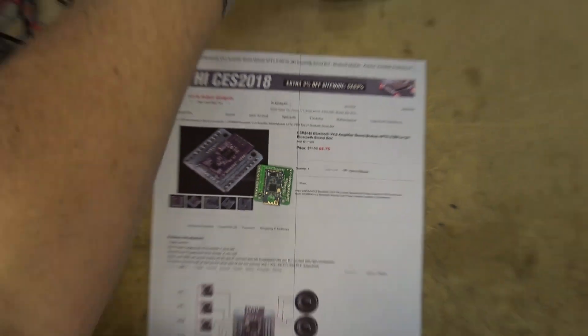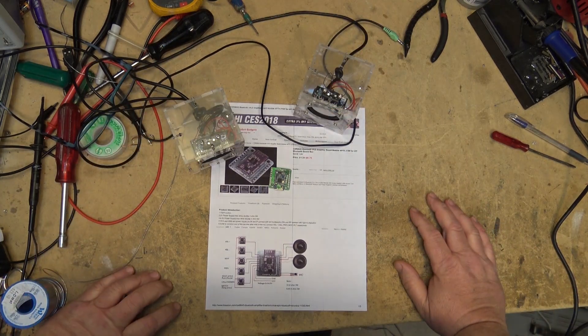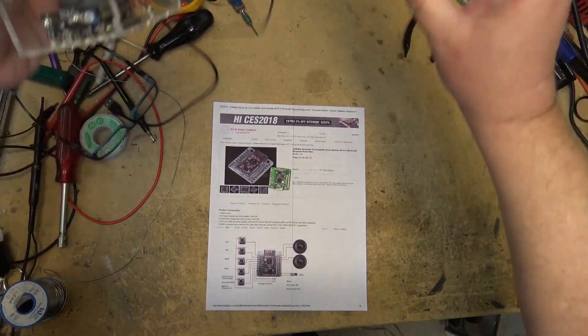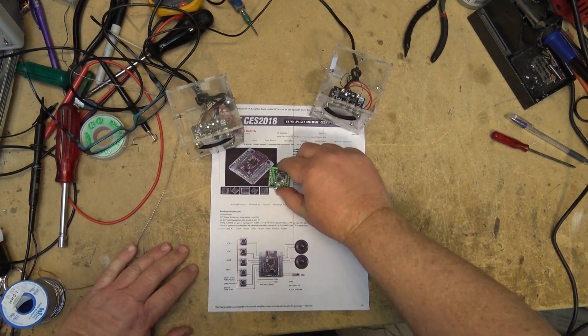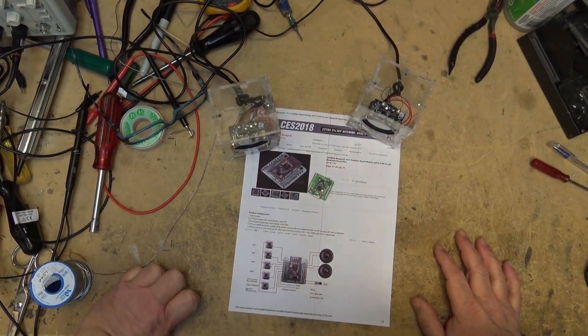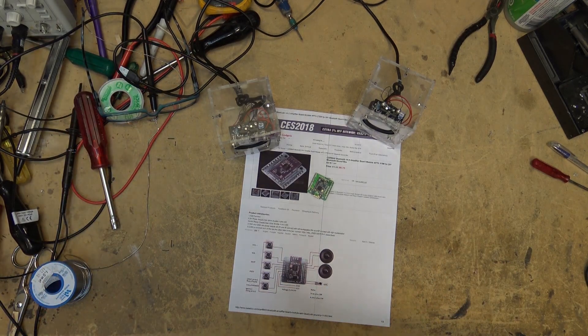A few months ago I got these little speakers from Banggood. I built this little speaker kit which I've been using with my laptop — they actually don't sound bad, but they take up a fair bit of space and have all these cords. I thought this would be perfect to rework and use the Bluetooth board. A lot of Bluetooth speakers you can buy are great but they're mono, and I want stereo sound. Most of the affordable ones are mono.